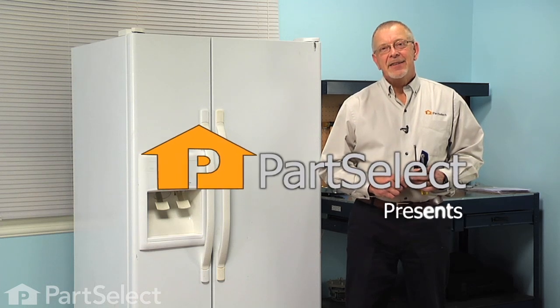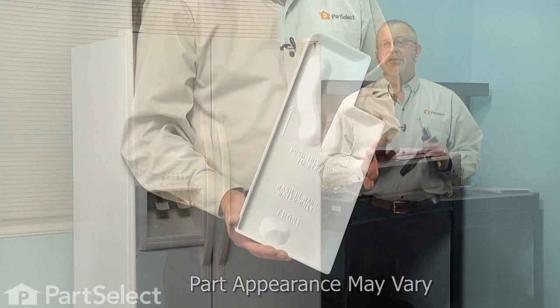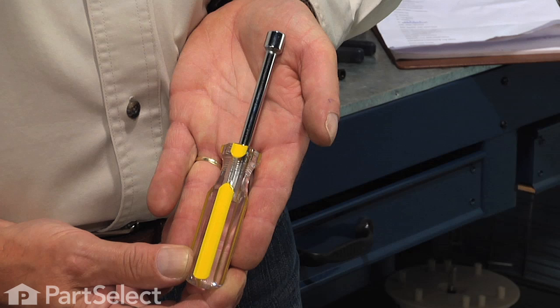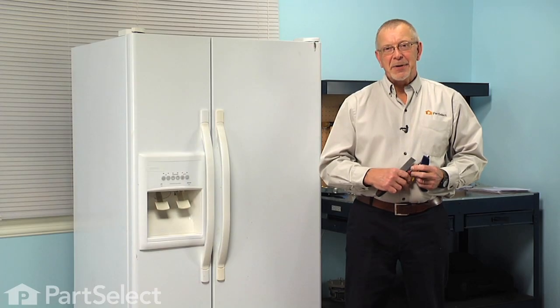Hi, it's Steve from PartSelect. Today we're going to show you how to change the evaporator drain pan on your refrigerator, and it's a really easy job. All we're going to need is a putty knife, a quarter inch nut driver, a 5/16ths nut driver, and a sharp utility knife. Let me show you how we do it.